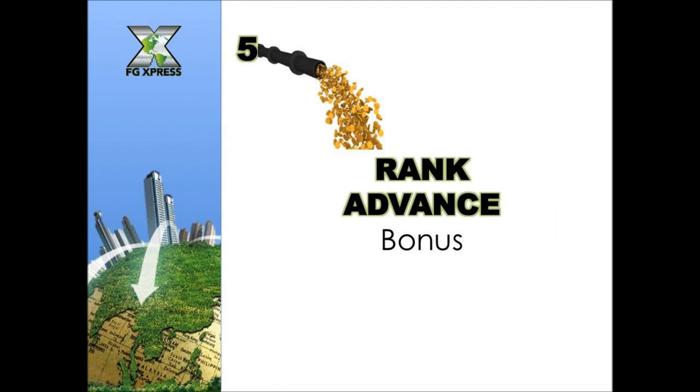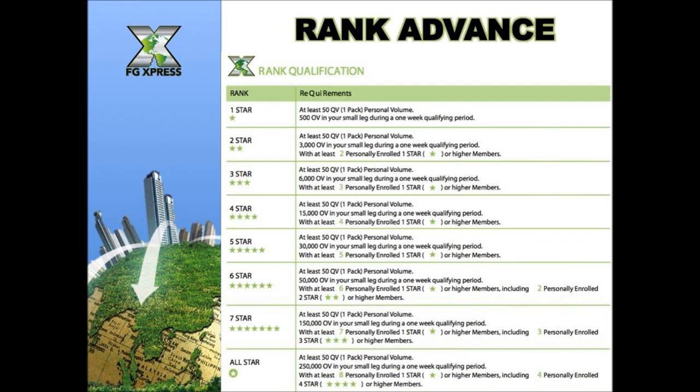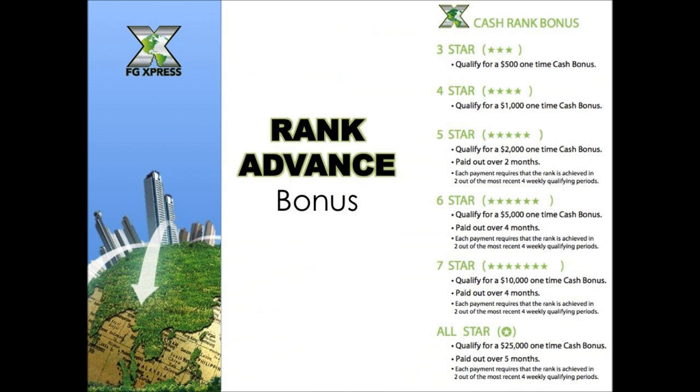The last way to earn with FG Express is the rank advancement bonus, paid on the placement tree. As you advance and grow your business on both sides — with your team helping everyone — you qualify for different star levels. You can earn cash rank bonuses from $500 right up to $25,000 as your placement tree and team grows, with your upline team helping as well.